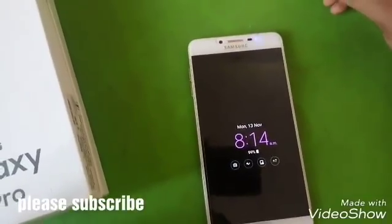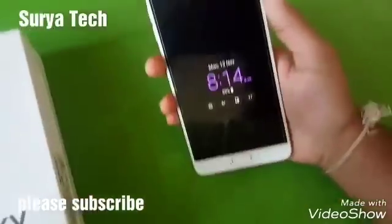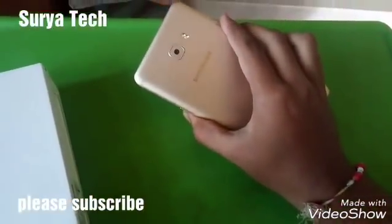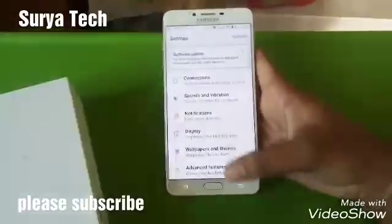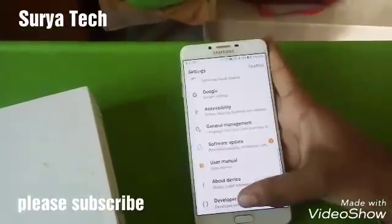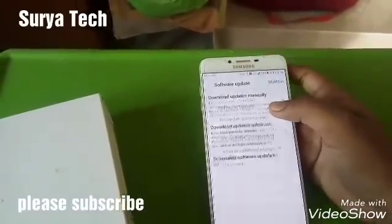Hello guys, welcome to Surya Tech with another video. Today we are going to upgrade Samsung C9 Pro to Nougat version. I'm just downloading this version now — going to software update and downloading updates manually.